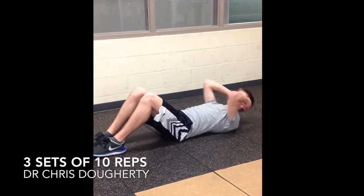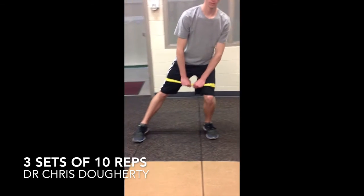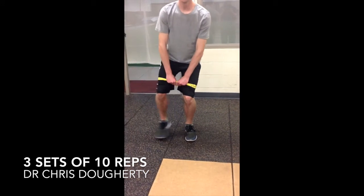Stack the feet if you can. Here's a simple twisting sit-up. Big step side to side with the band to put some tension on your hips to work the muscles.